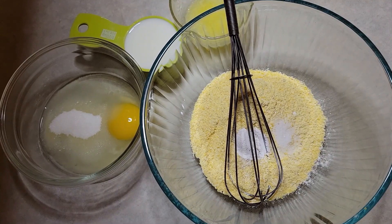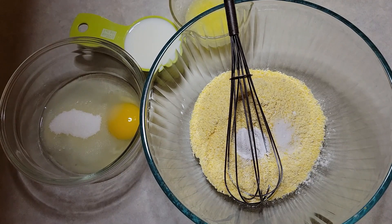Hello, everyone. Doesn't that look good? I love, love cornbread, and I have not had it in a long time. I tested this recipe out a couple days ago just to make sure it was going to be good, because I've had a couple duds that I've had to throw away the film. But let's get right into this.